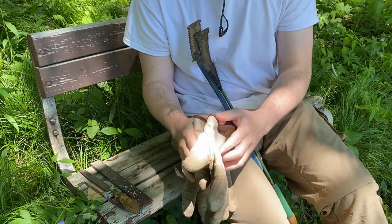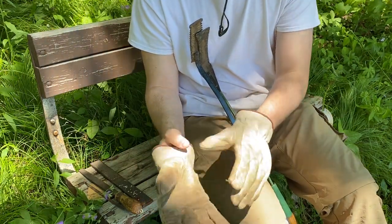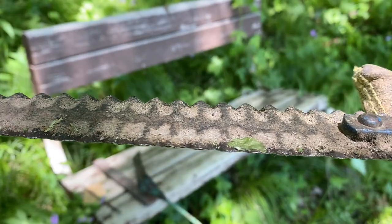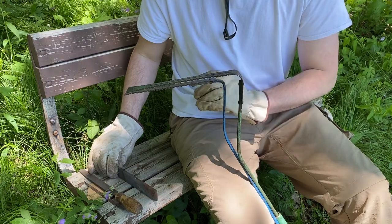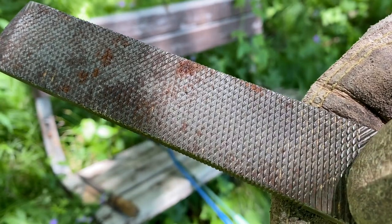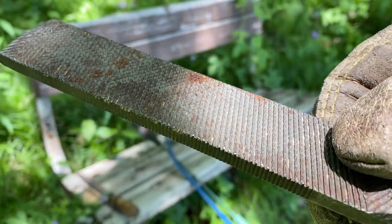First off, you want to make sure you have a nice pair of gloves. These can be fairly sharp even if they don't look sharp, and they can get rusty as it's a fairly old tool. I'm not going to be touching the top of the blade at all, so we'll flip it over and just sharpen the bottom. I've got here a few files — this is called a rasp, and the teeth on these, even on the small side, are way too big for sharpening a grass whip.